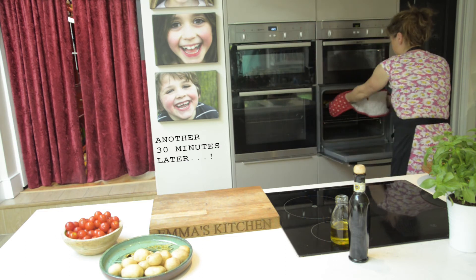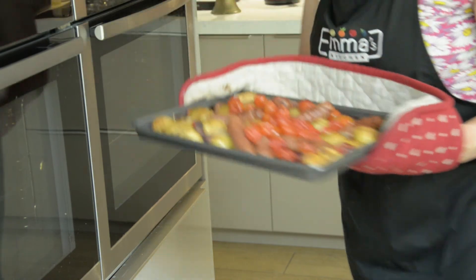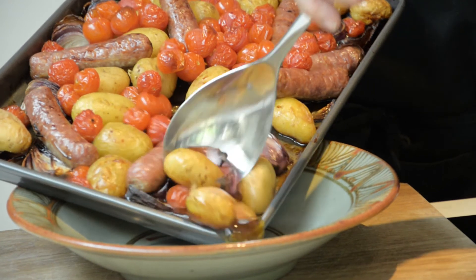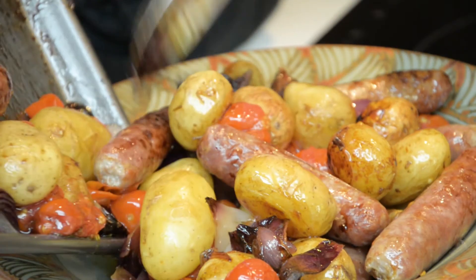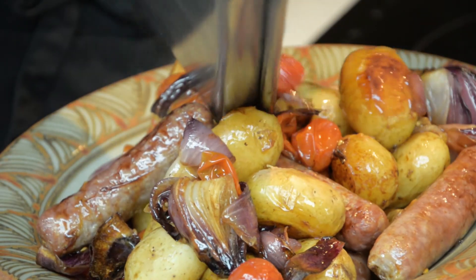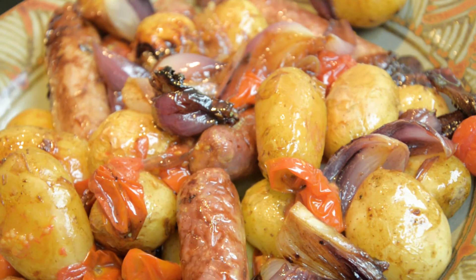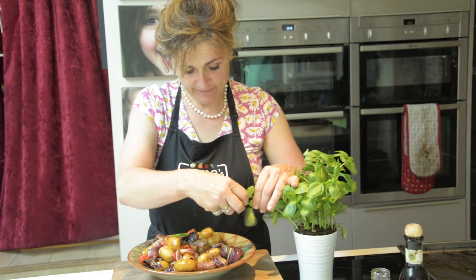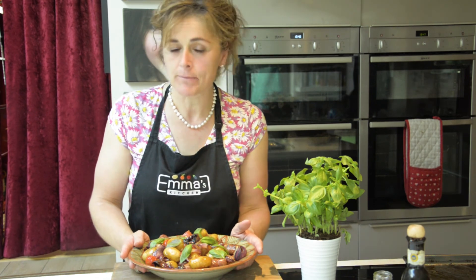So let's take it out of the oven. Oh, that looks wonderful - all those wonderful balsamic tomato juices. Look at that. How easy was that? Looks heavenly. Let's perhaps finish off with a few basil leaves. Fabulous. Simple. Delicious. A one-pot meal.